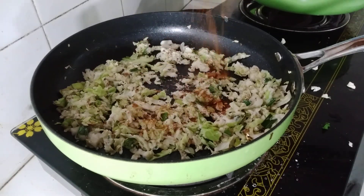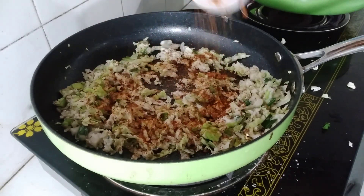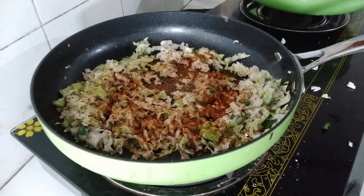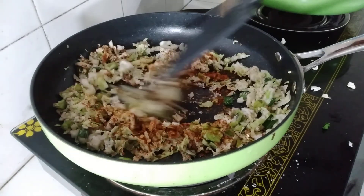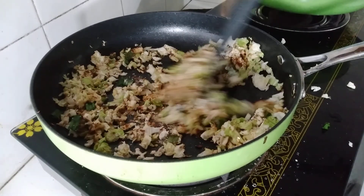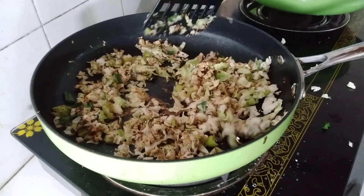This is the pizza season. This is the burger season.